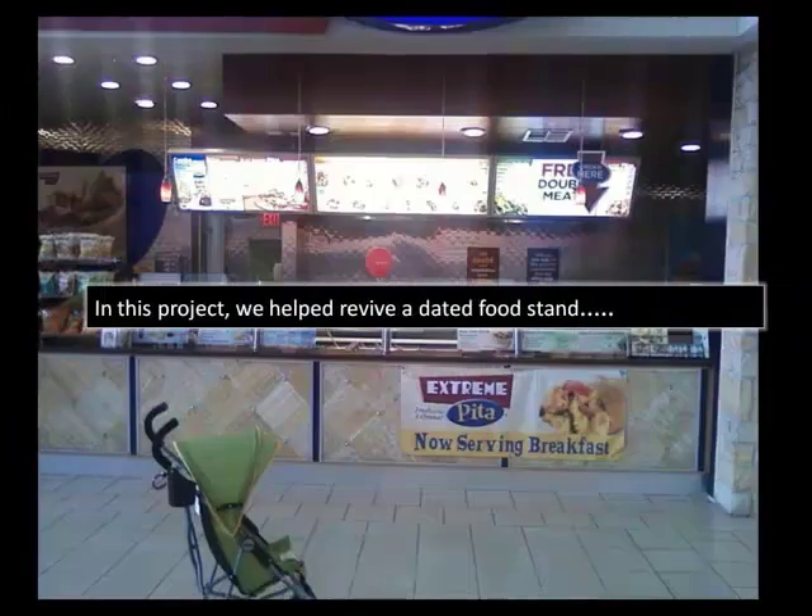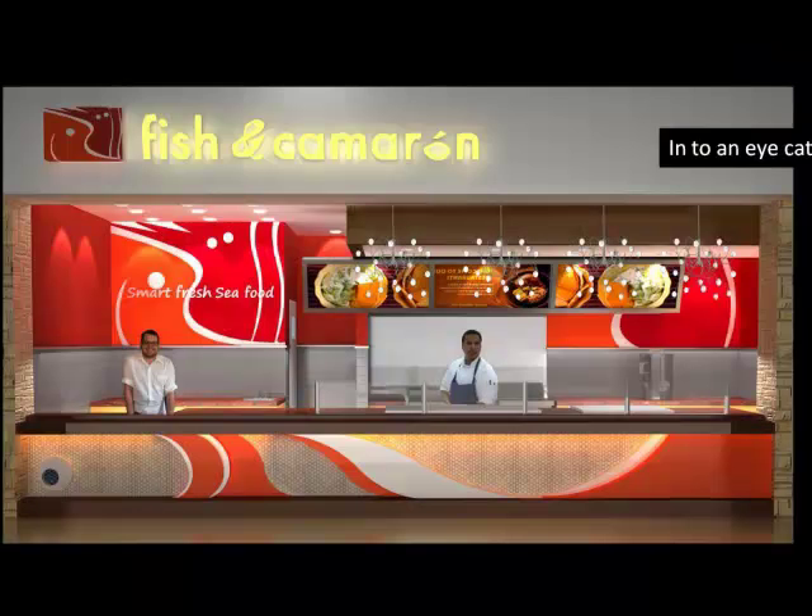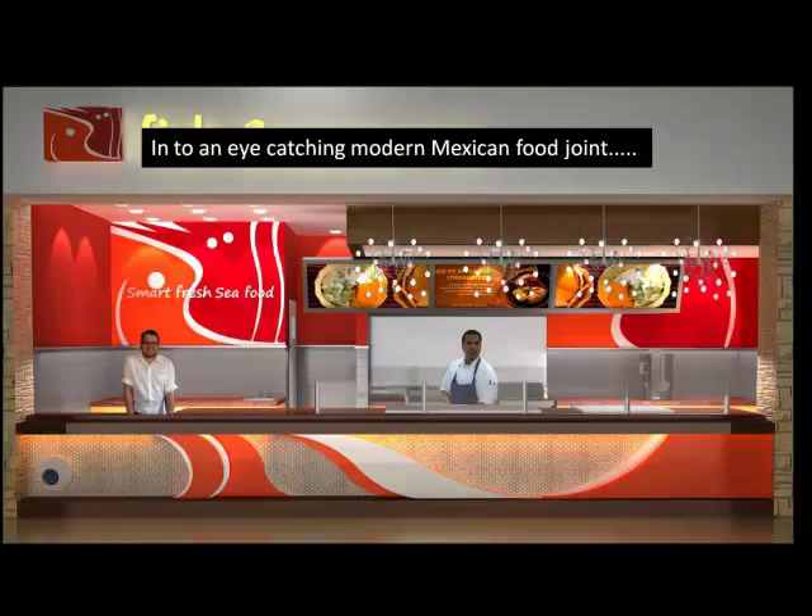In this project, we helped revive a dated food stand into an eye-catching modern Mexican food joint in Houston, Texas.